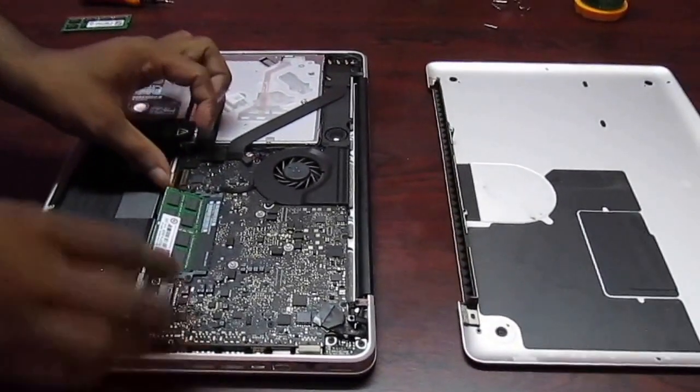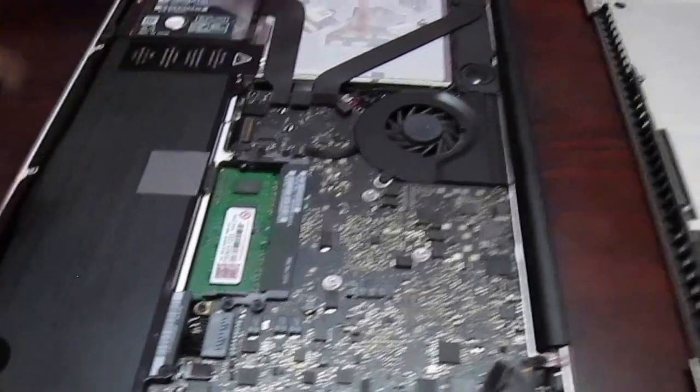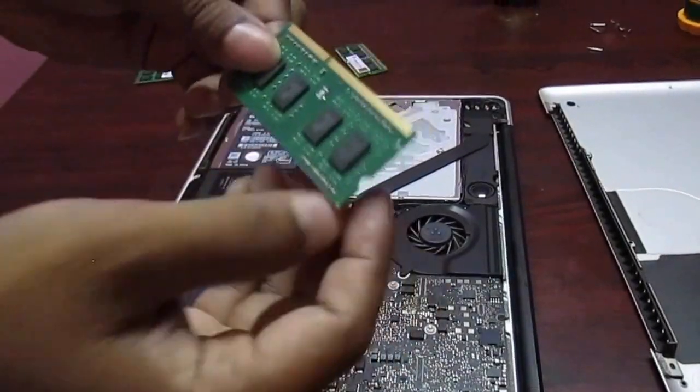First remove the clip and the RAM will come up. Remove it slowly with two hands. The same way you have to remove the second RAM stick also.